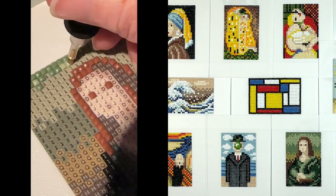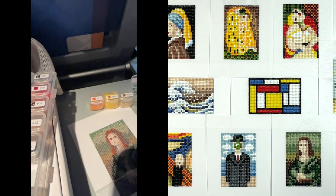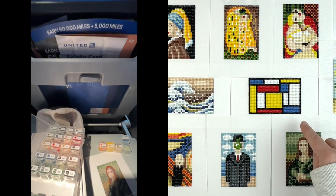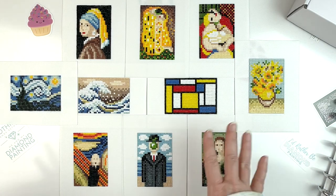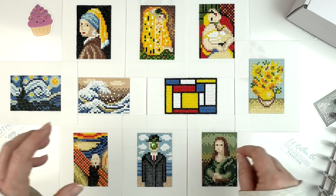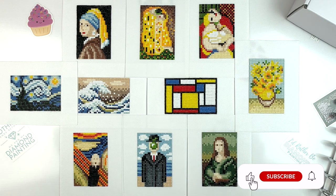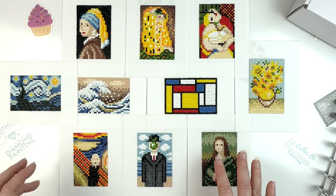I was actually able to do this on an airplane. Crystal recommended — and I will be doing this if I travel by plane while working on any of these — to use some washi tape or double-sided tape to stick them to your plane tray table so it doesn't move around. That way you've got both hands free. I was diamond painting directly from the containers because I forgot a tray. Not my preferred method, but it worked. I got to finish the Mona Lisa on the plane.